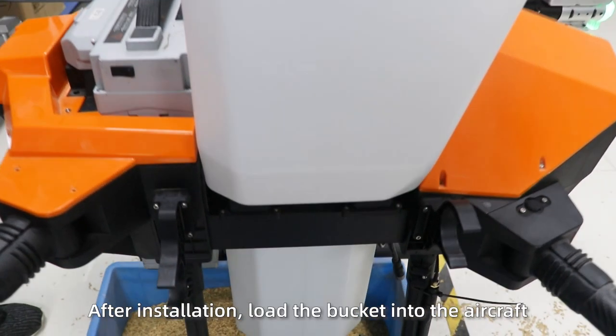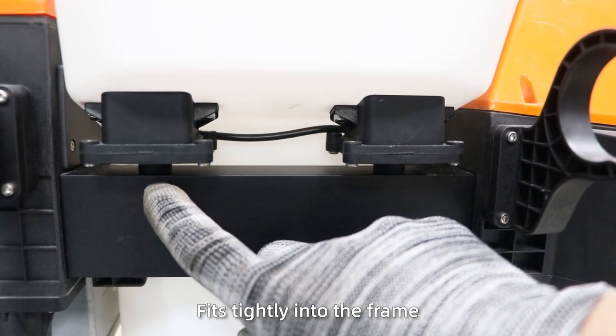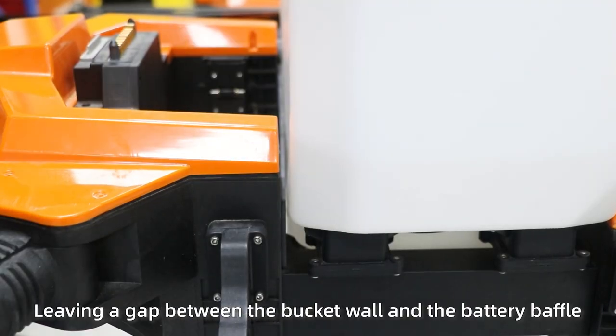After installation, load the bucket into the aircraft. Ensure that the senior of the Win model fits tightly into the frame, leaving a gap between the bucket wheel and the battery baffle.